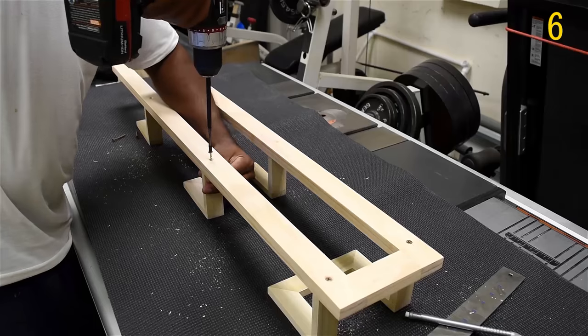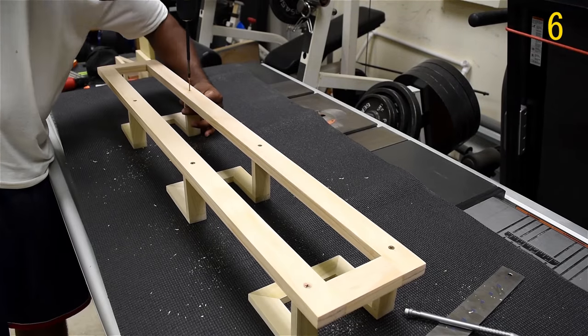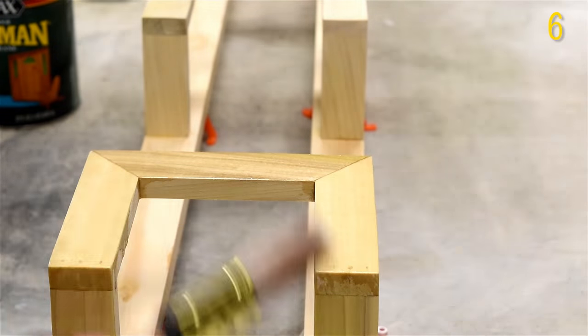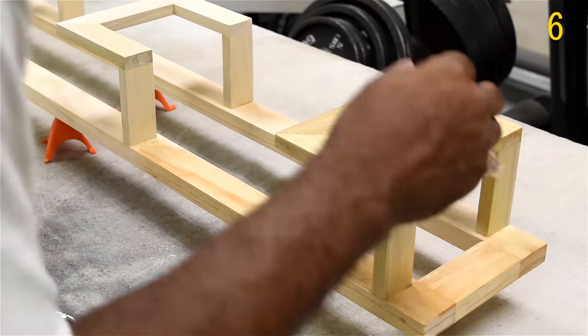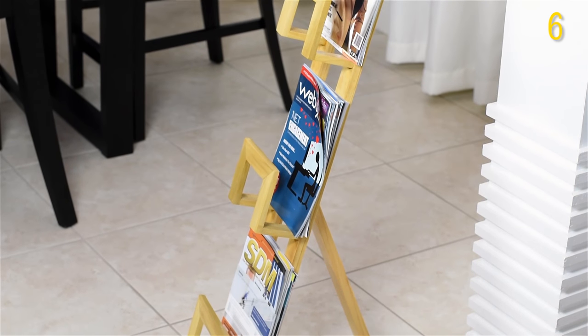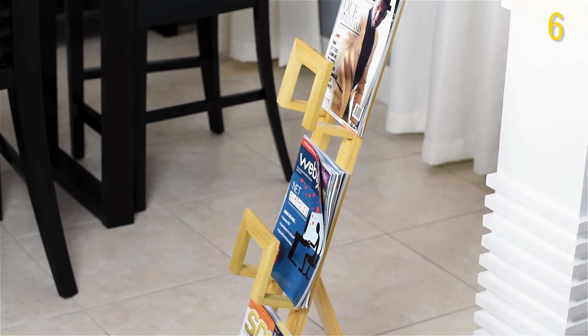I'm mainly a digital person — not a huge fan of paper — but I do collect magazines from time to time because there are certain things you just want to read and have physically in your hand. So I made a magazine rack that holds on to those and keeps them out of the way, so it doesn't take up any space on my limited-space bookshelf.